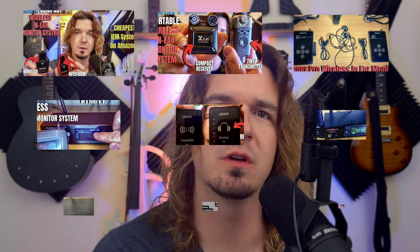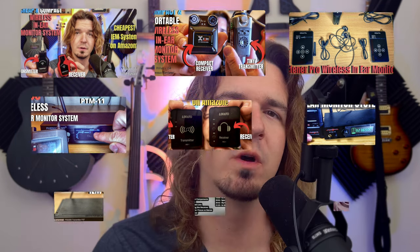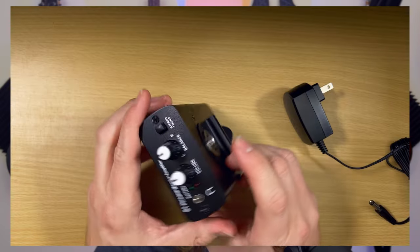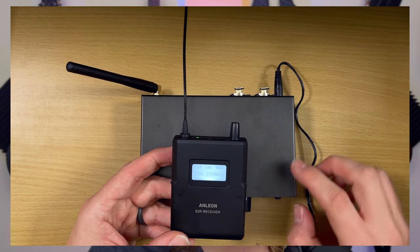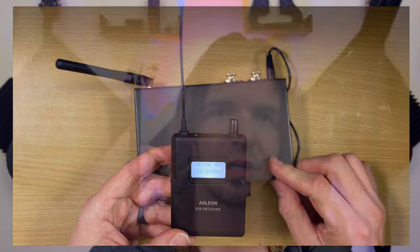I've done a ton of reviews on my channel of in-ear monitor systems from cheap to expensive ones. The ones I've been asked the most about in the comments are the ones by Anne Leon. In today's video, we're checking out the S1 as well as the S2. The S1 is a wired in-ear monitor solution that's very affordable and stereo, and the S2 is a very cheap entry-level wireless solution.